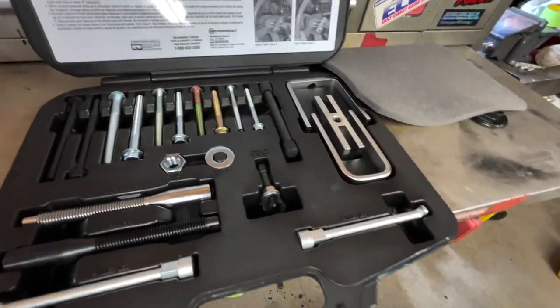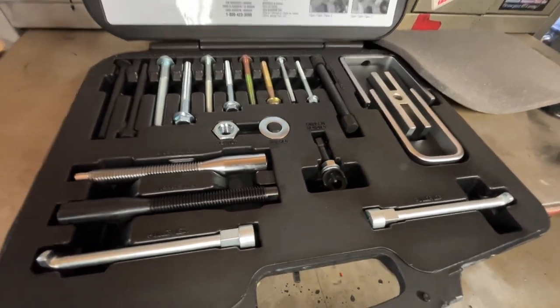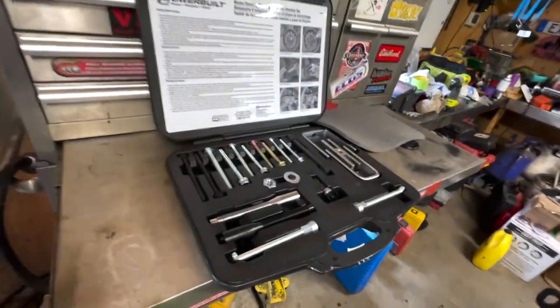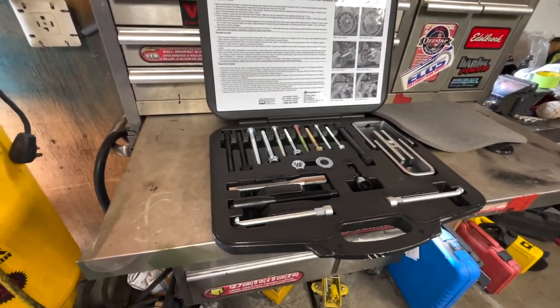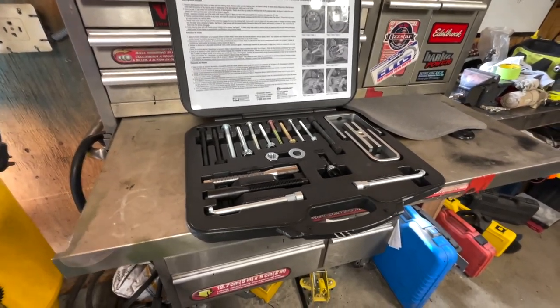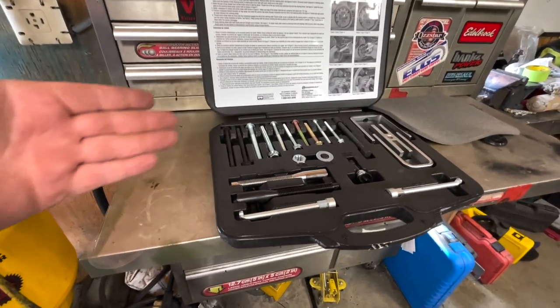This kit is not very expensive at all, and if you're looking to purchase something that's not going to break the bank and get the job done — because you can never have too many tools — let's face it, if you're going to need it once you're going to need it twice. You might as well have it, unless of course you go down to your parts store if they have one you can borrow or rent, but most of the time those are all trashed.